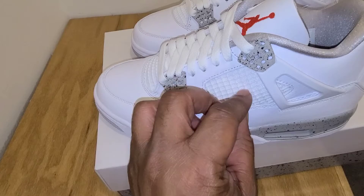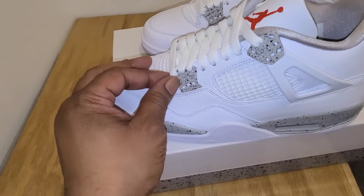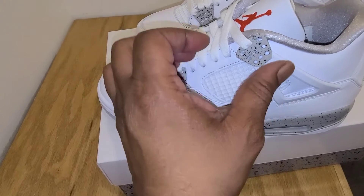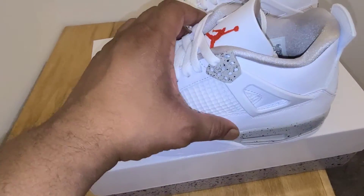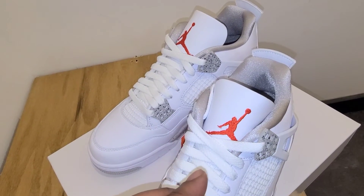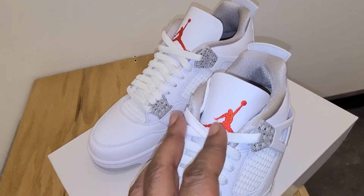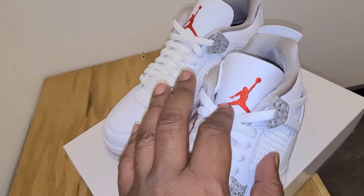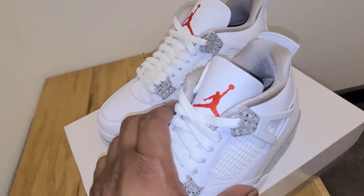Definitely a dope summer shoe. You got your white net in here, and then you got your waffles or your wingtips done in that cement gray, all white wrapped around here. You look at the tongue — they did it in all white. They didn't do a flight patch like you normally get on your Air Jordan 4s. That definitely makes it stand out. They just did it white with the red Jumpman stitch, very, very well done.